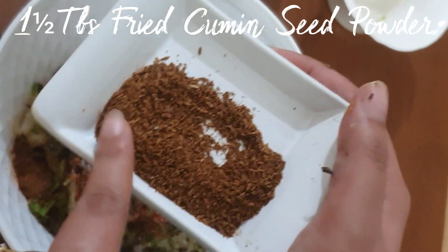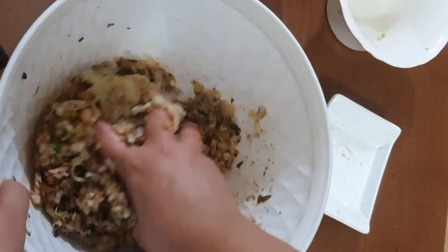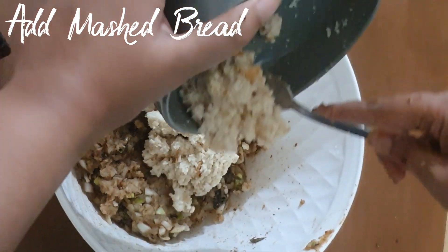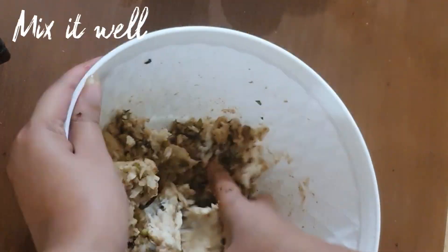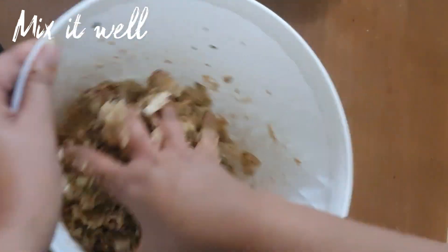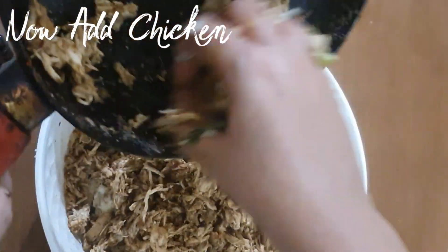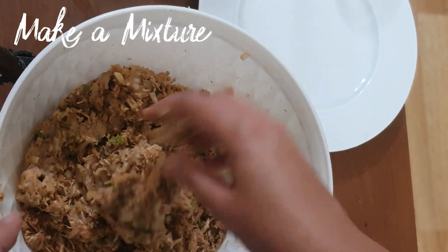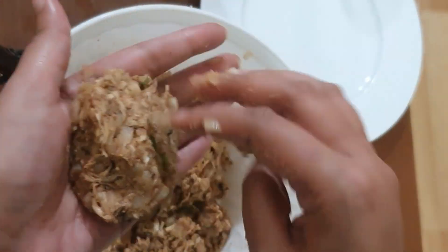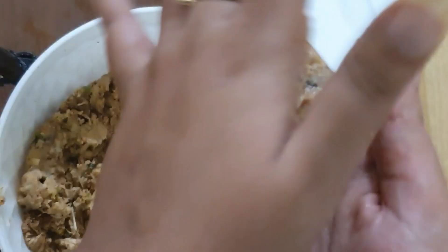I will use about 1 and a half tablespoon of cumin powder. Now I have mixed all the bread into the mixture, then I add the shredded chicken to it and mix everything together with my hands. Now I have shaped them into a round shape.